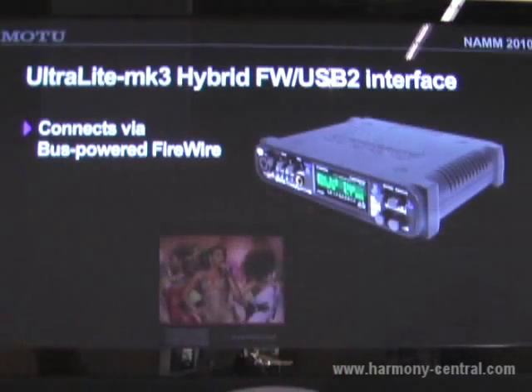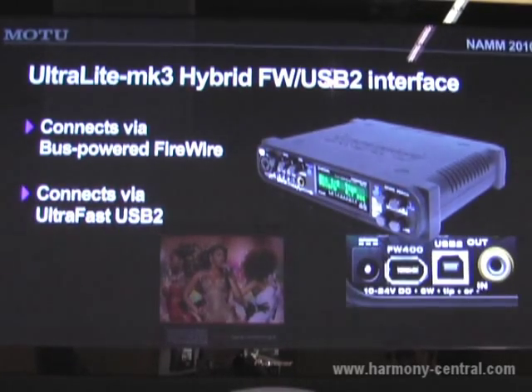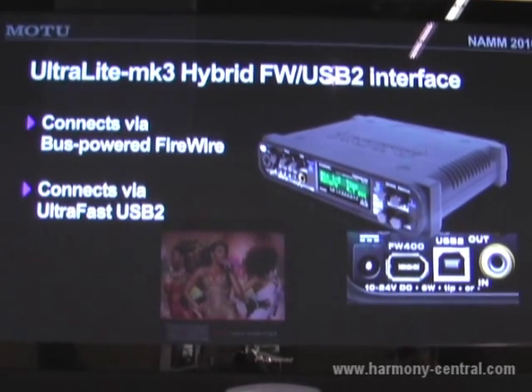Hey, this is Jim Cooper from Motu at NAMM 2010, and we're showing the Ultralight Mark 3 Hybrid Audio Interface for Mac and Windows. It has both FireWire and USB connectivity. This connects to a Mac or PC via either bus-powered FireWire or ultra-fast USB 2.